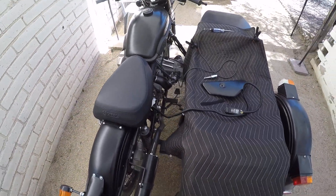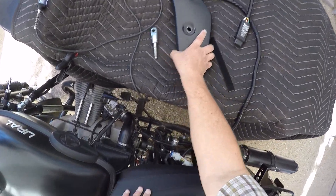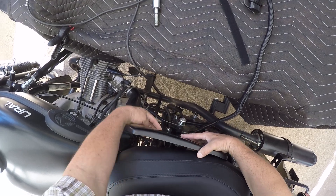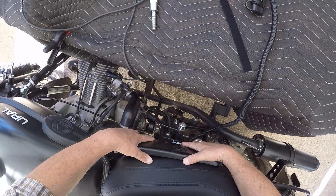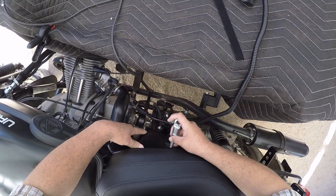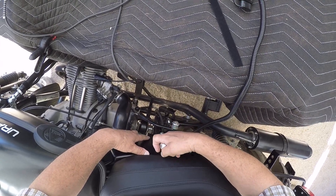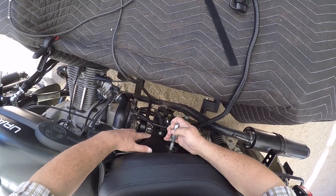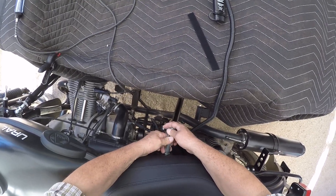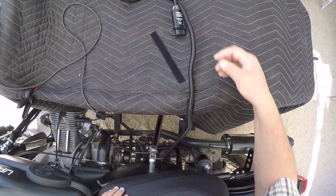Then you're going to put it back, being careful again to not scratch your side cover. Put it on up here and then slide it down, and then of course bolt it all back up.